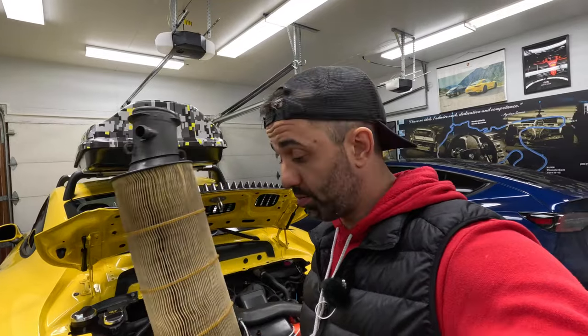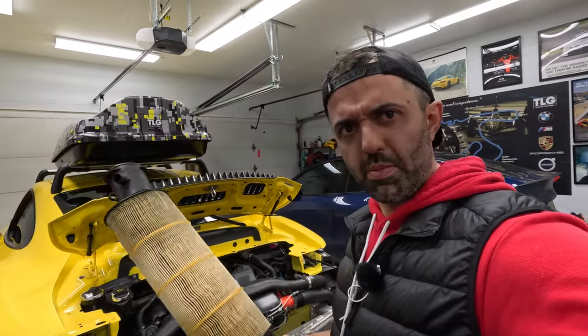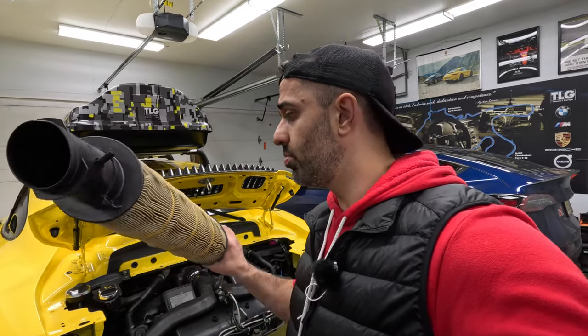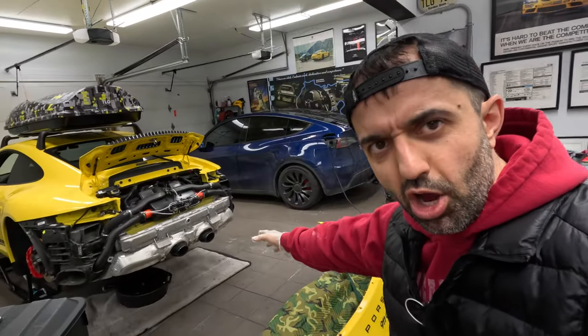We're done with day one of the project. I spent about the last two hours on bumper removal and removing the air filter, which by the way was pretty bad at 18,000 miles — so I'm glad I replaced it.